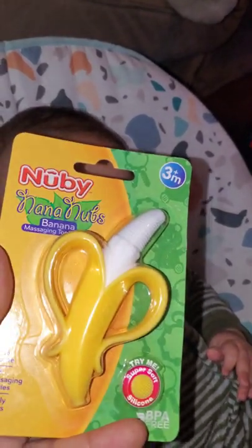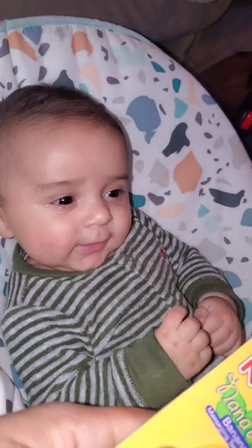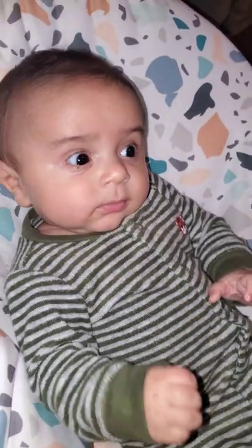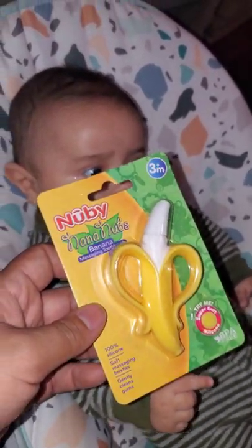Mommy found this and got it for him — the Nana Nubs. He's teething a little bit. He's three months old. So let's try out the Nana Nubs!